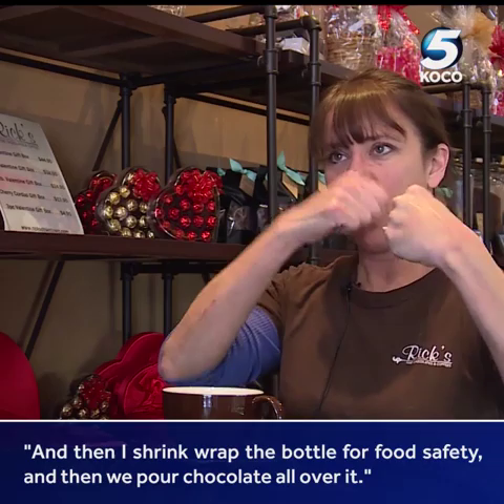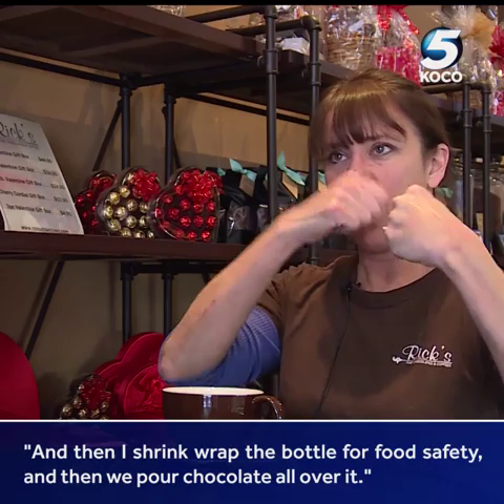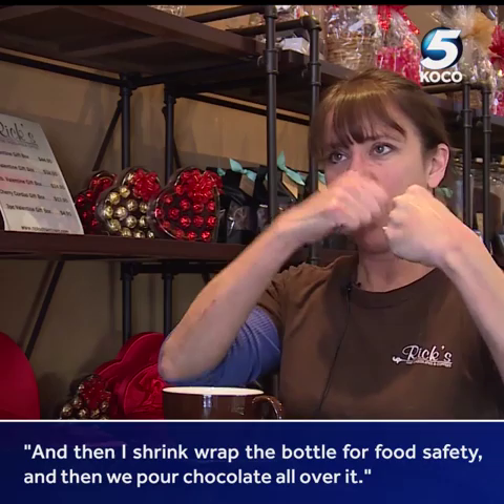You can bring me any bottle and what I do is I put wires around it, then I shrink wrap the bottle for food safety, then we pour chocolate all over it in any decoration you want, and then we wrap it up in this beautiful cellophane.